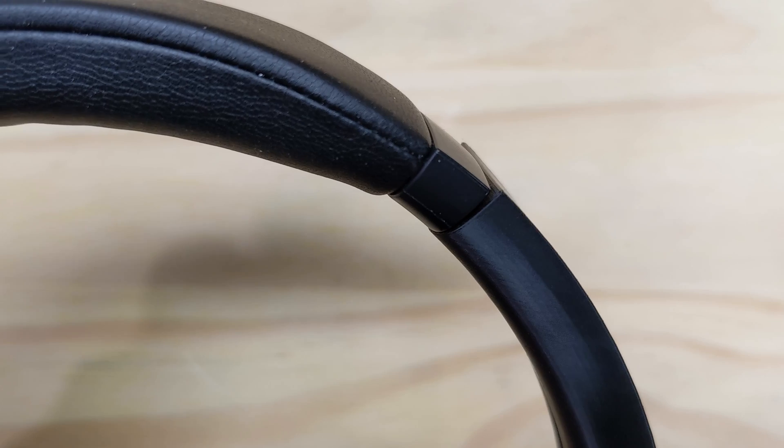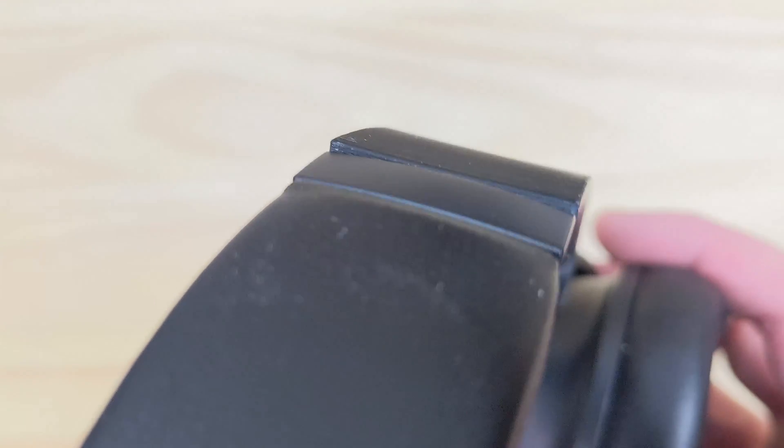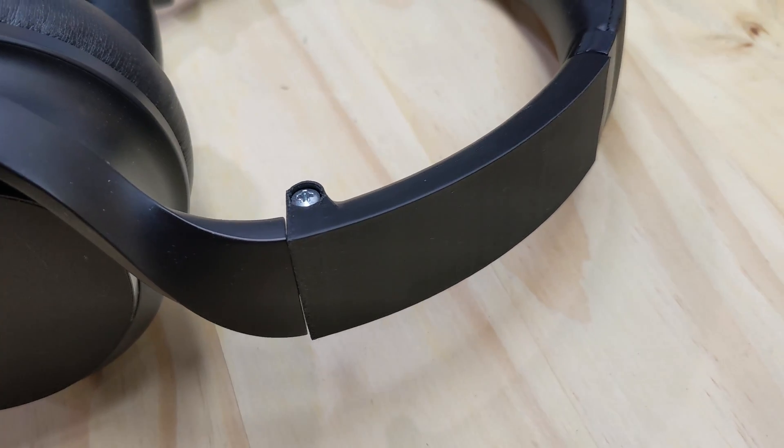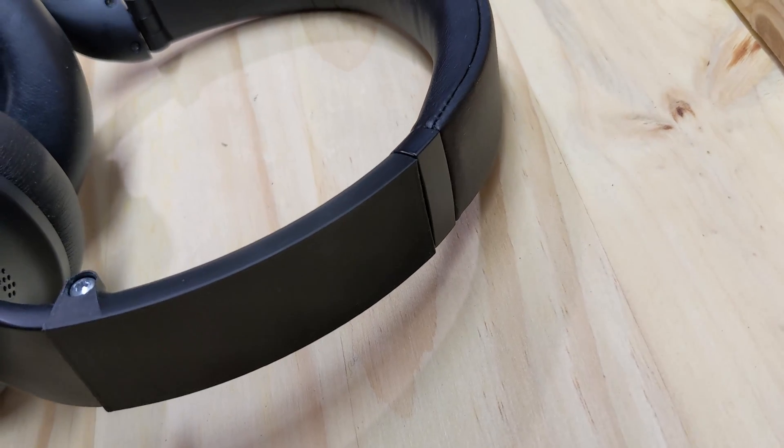Originally I didn't bother to profile the outside of my part. You can see here the headband side has a slight curve to it while my part is flat. It's really not as noticeable as it looks in this video, but I've since given my part a similar curve. And that's it! I hope you enjoyed this video — if you did, consider giving it a thumbs up. And if your headphones broke this way too, let me know in the comments.